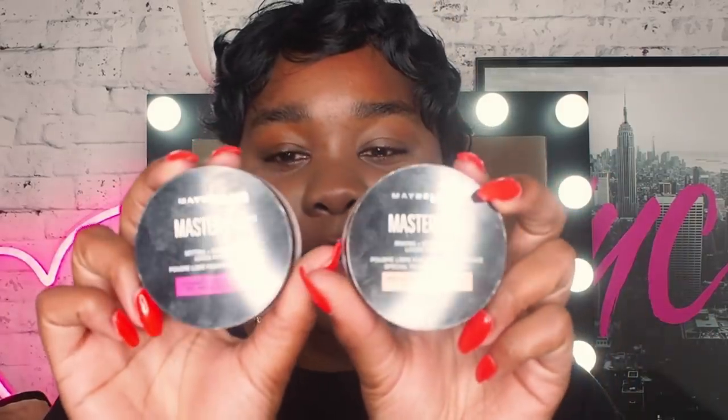Next, I'm going to go in with this two-step process that's going to guarantee that this face will be sweat-proof. It is the Masterfix Baking and Brightening Loose Powder, and then topped up with the Masterfix Setting and Perfecting Loose Powder — so these two right here.